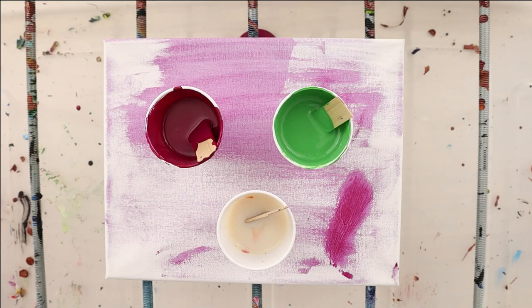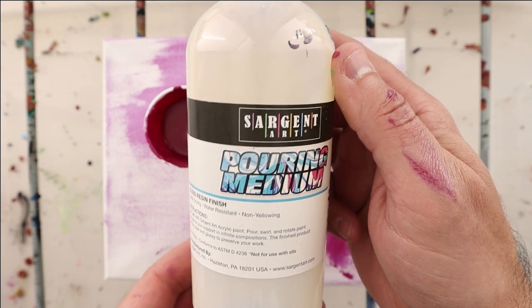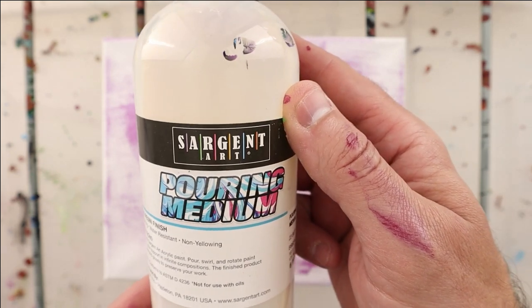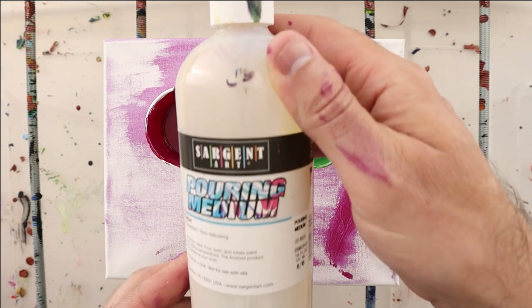Hello, pouring nation! Today we are going to review the Sergeant Art pouring medium. This pouring medium I purchased on Amazon. It comes in three different sizes: the 8 ounce, which is about $1.55 per ounce; the 16 ounce, which is $1.23 per ounce; and the 32 ounce at 91 cents per ounce. This bottle here is the 16 ounce bottle.